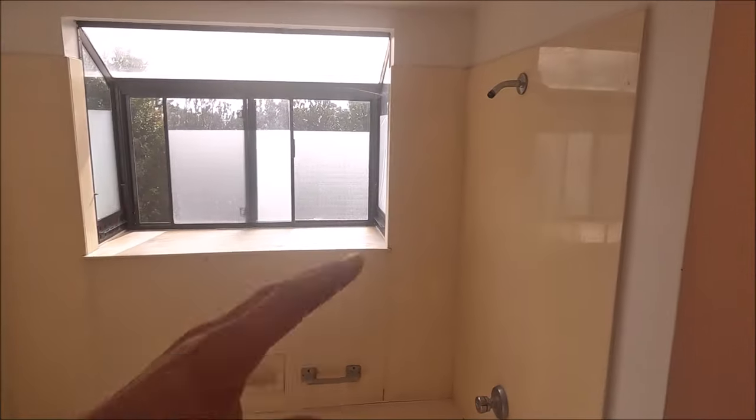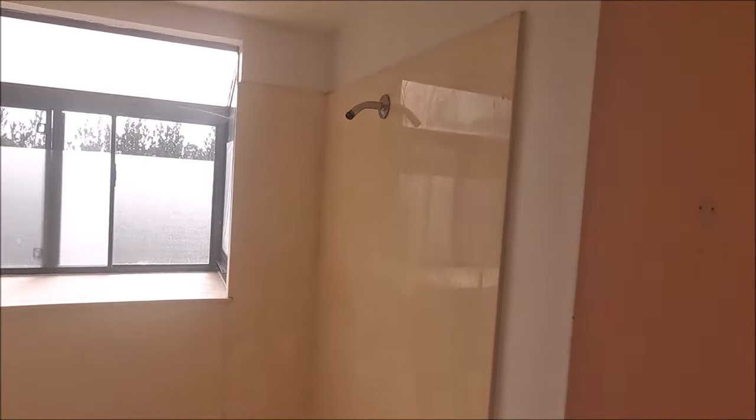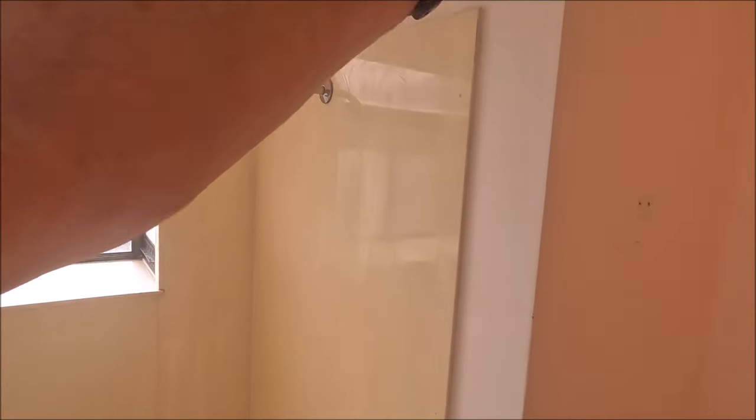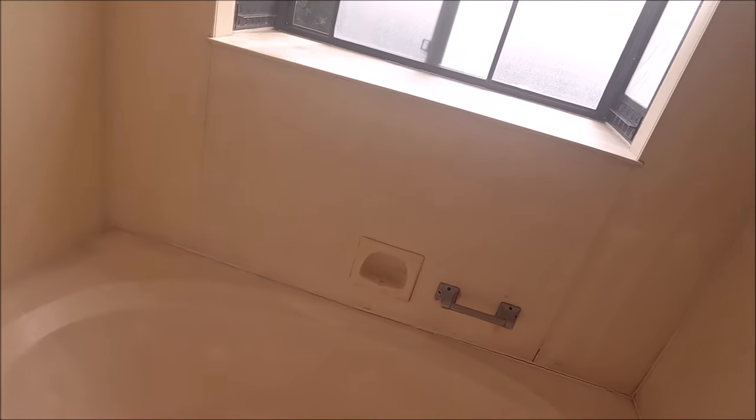Our main focus really is this area here. We will be deleting this soffit, that soffit, as well as this soffit here, opening up this shower to about 100 inches. We are going to install a standalone panel, relocating this valve, and then installing a freestanding tub here in the corner. Time to get to work — time to tear this out.